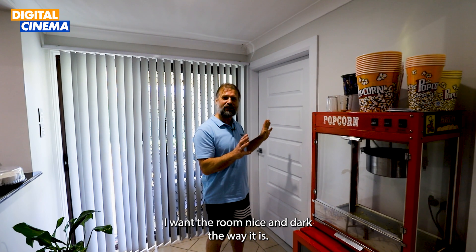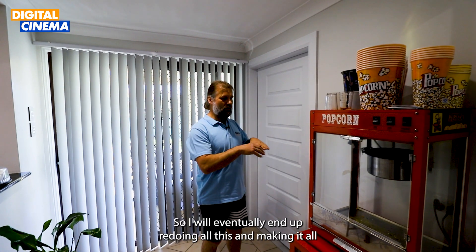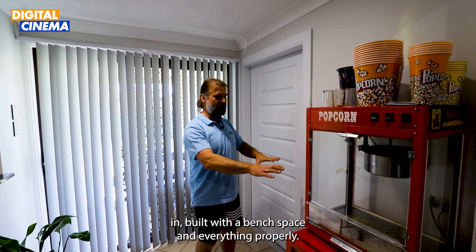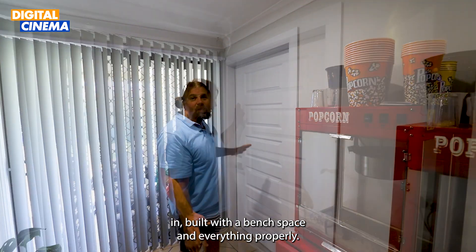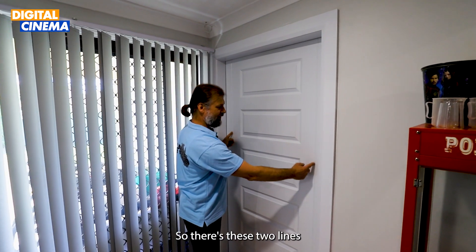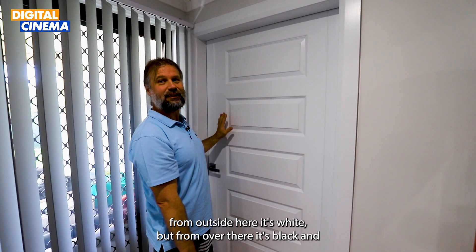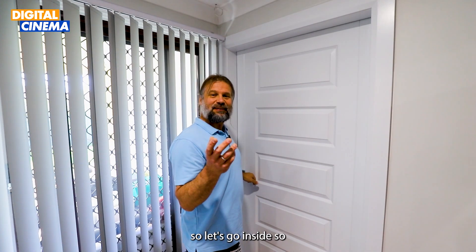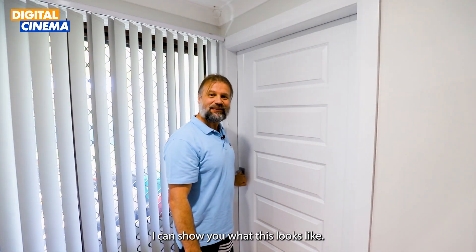I want the room nice and dark the way it is, so I'll eventually end up redoing all this and making it inbuilt with a bench space and everything done properly. Also, remember the door — I extended it, so there are two lines: from outside it's white, but from inside it's black. Let's go inside so I can show you what it looks like.